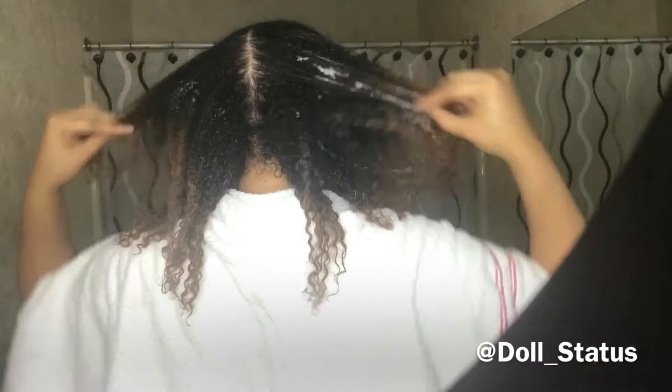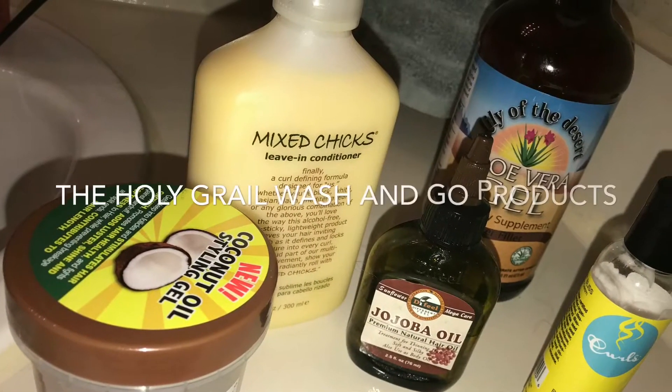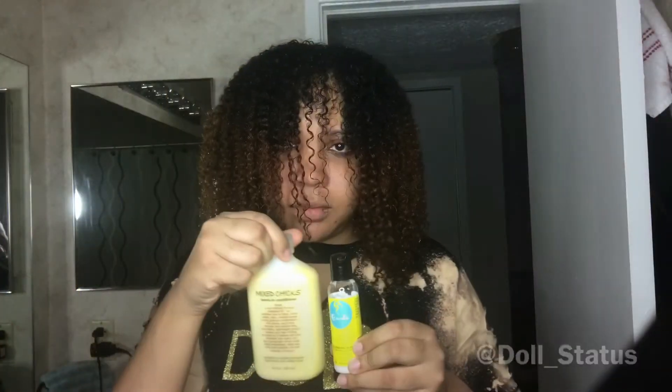Now I'm about to go in with the Silicone Mix and do the same. I'm going to start it in the roots and work from the roots down, working all those conditioners in together, making sure I get the edges as well — you don't want to forget those.